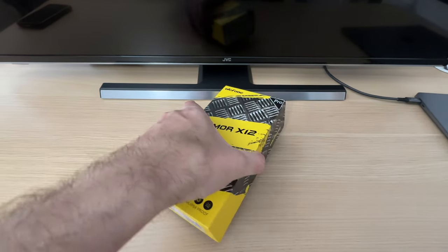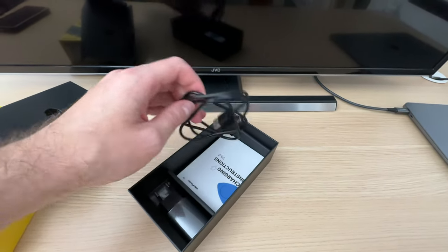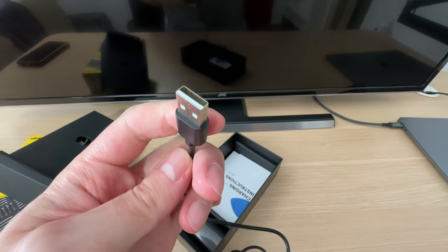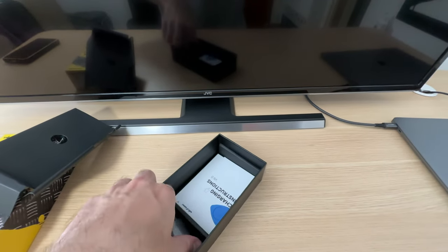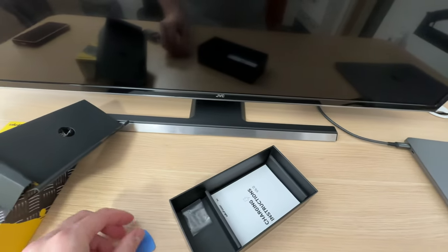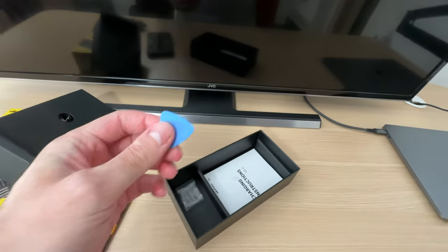Let's have a look at what accessories come inside the box. There is a one-meter USB Type-C to USB-A charging and data transfer cable, and a 10-watt charger. Also included is a pick — you remember how I used my nails to pry open the ports? You can use this pick to do it instead, just to make it easier.